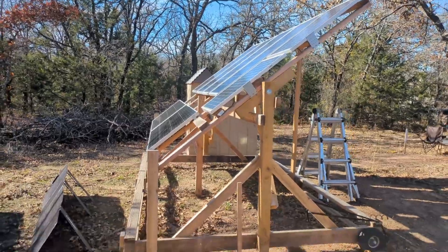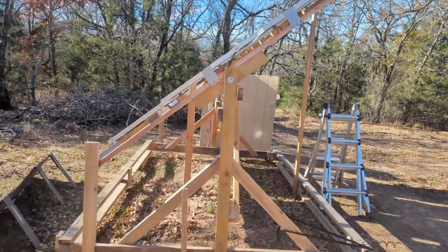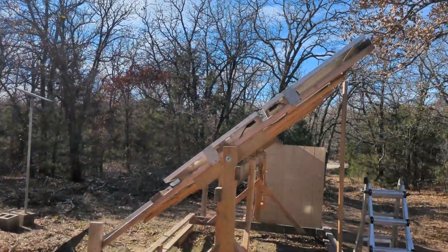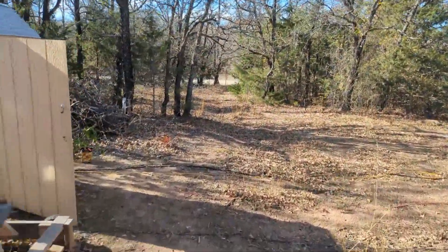Okay, there you have it. I probably could have gone another 5 degrees or so, but my wood wasn't cooperating. This is going to be much better — still not a perfect angle, but let's go see what kind of performance bump we get.